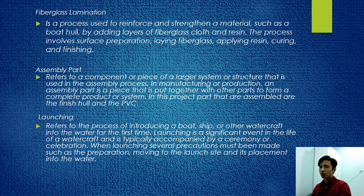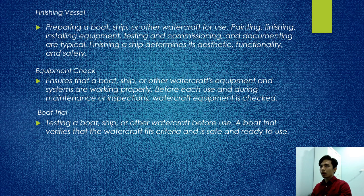Launching refers to the process of introducing a boat, ship, or other watercraft into the water for the first time. Launching is a significant event in the life of a watercraft, typically accompanied by a ceremony. When launching, several precautions must be taken: preparation, moving to the launch site, and placement into the water. Finishing the vessel involves painting, finishing, installing equipment, testing and commissioning, and documenting.